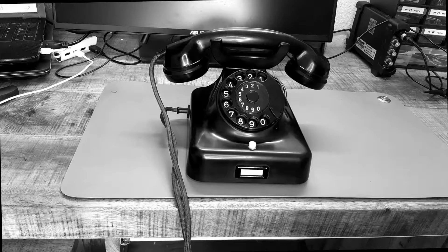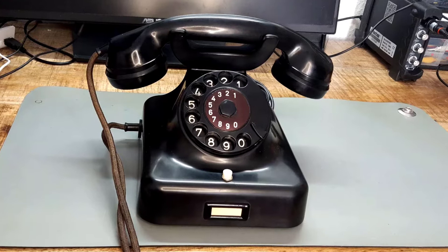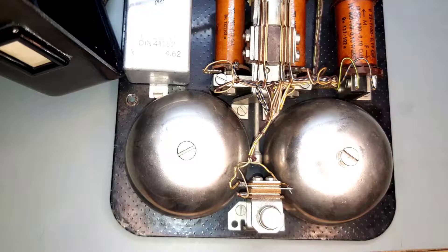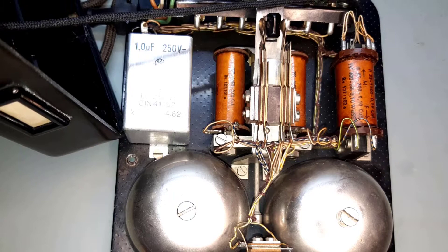Holy cow! What is that infernal machine? You guessed it. It belongs to this ancient telephone. These Bakelite phones were manufactured from 1948 to 1961 and were the only available phones in Germany during that period. In this video I will look at what's inside and find out how it works and if we can still use this monster thing in 2021. So stay tuned for that.